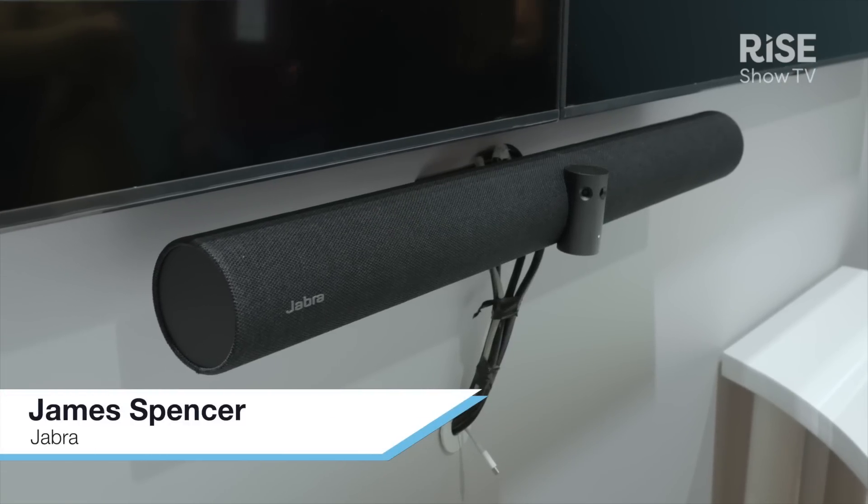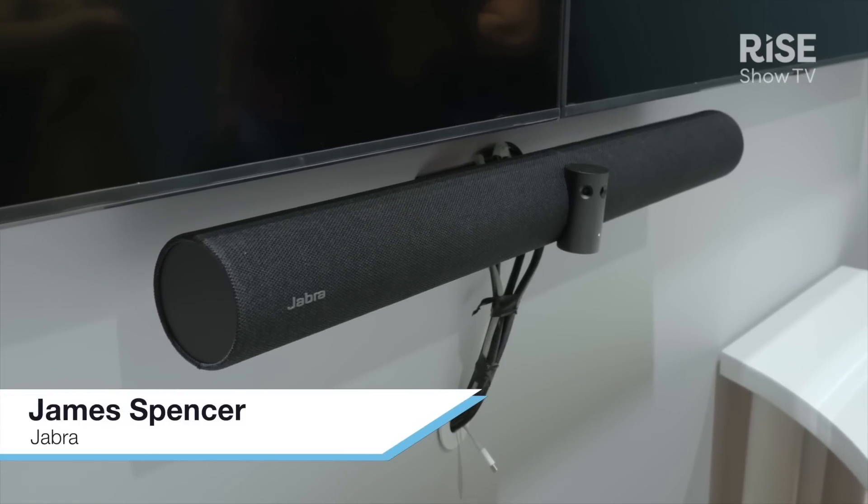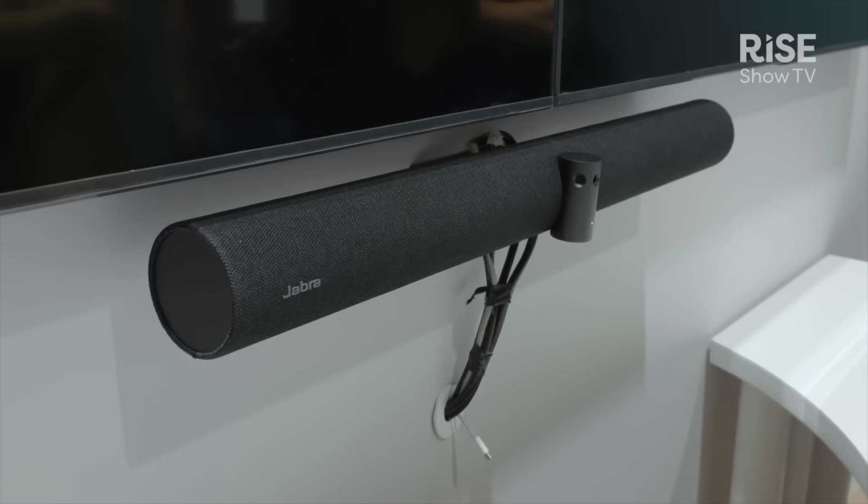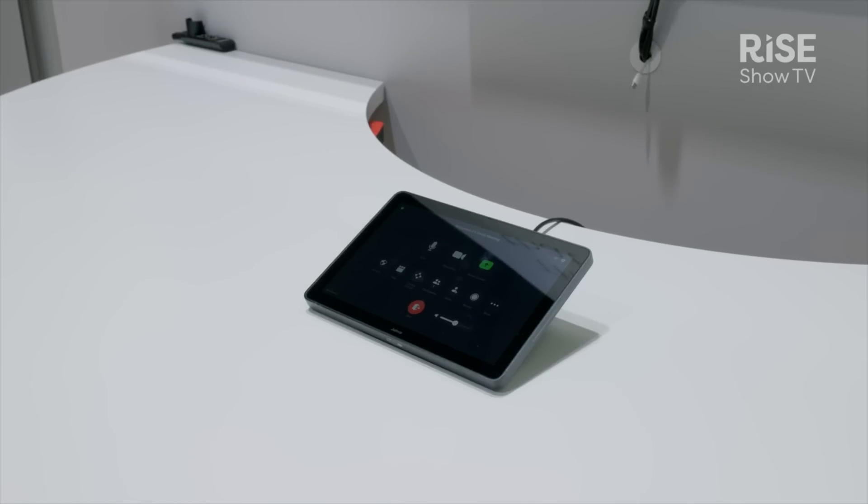Jabra has just announced its Panacast 50 video bar system. It's our first Android-based collaboration bar, allowing users to come into the room, use the touch panel, and simply join their call straight off the bat.